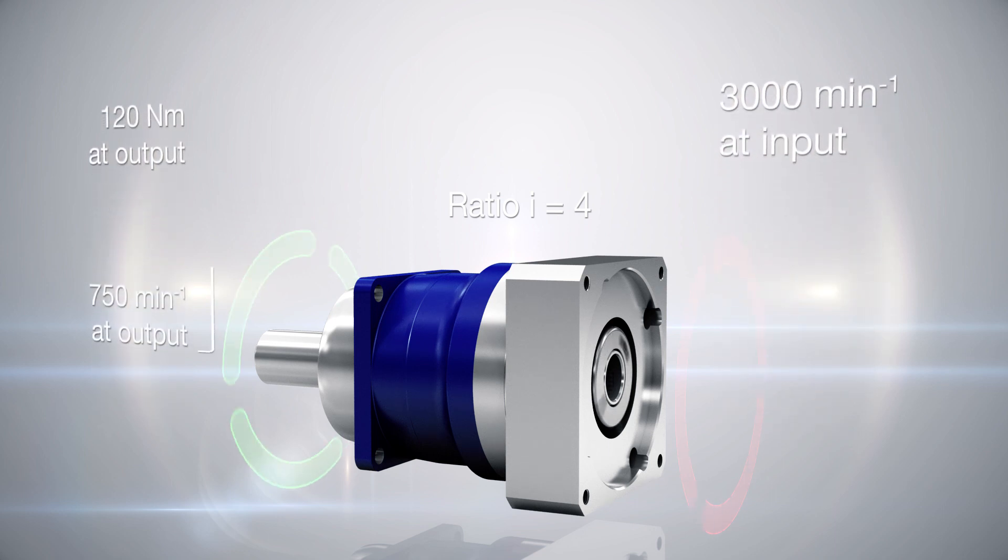That is 750 revolutions per minute at the output. At the same time, the torque of an application is also reduced by factor 4, so that the motor only needs to apply 30 instead of the required 120 Nm.